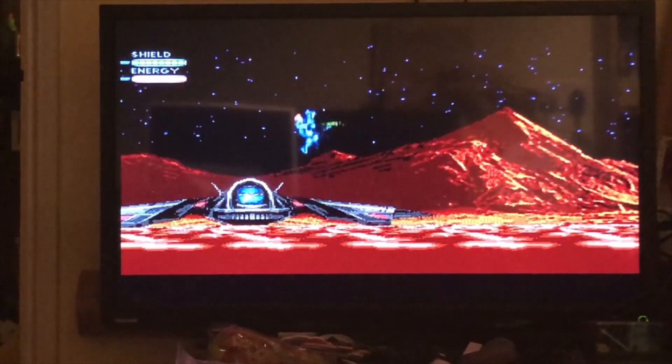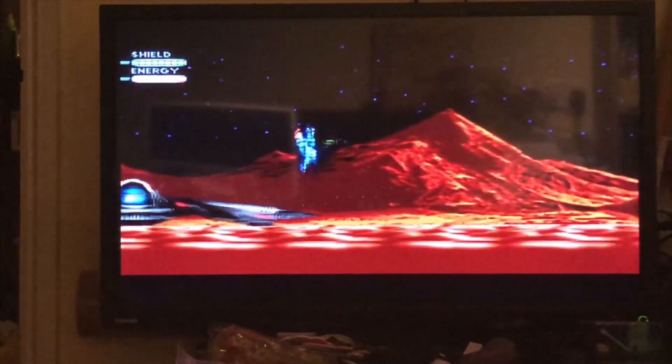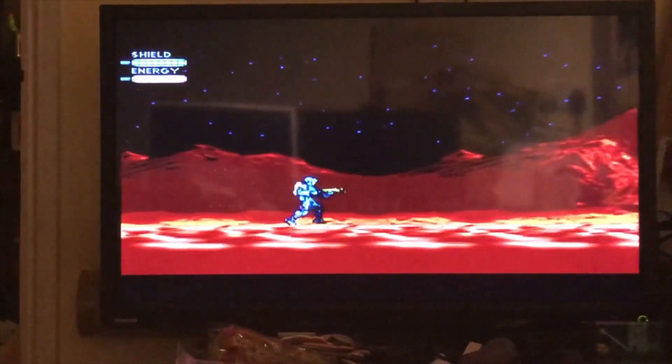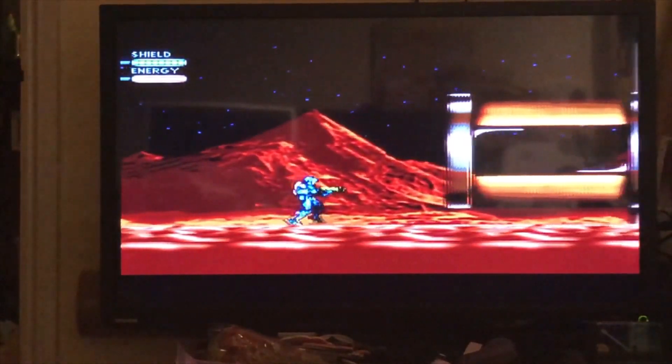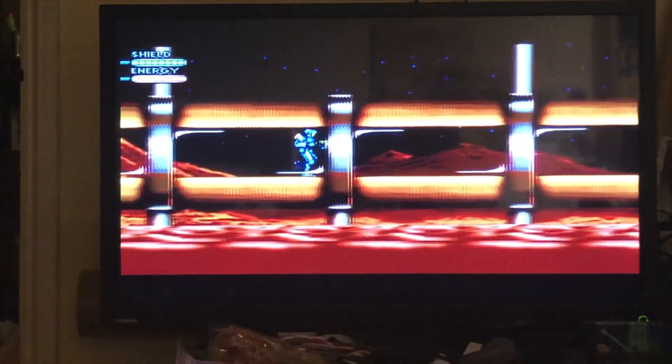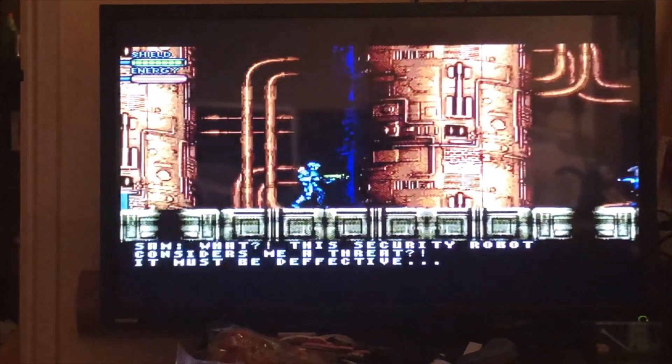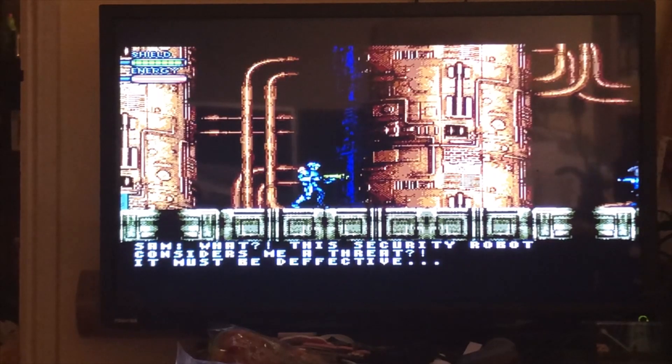It is a three-button game: A shoots, B is jump, and C right now does nothing because that is your secondary weapon which you don't have yet. Right now the enemies are spongy because there is an upgrade system. As you defeat enemies the capsules refill your shield, but they also act as the currency for the game — you can buy upgrades to increase damage output from your weapons and increase the amount of energy.